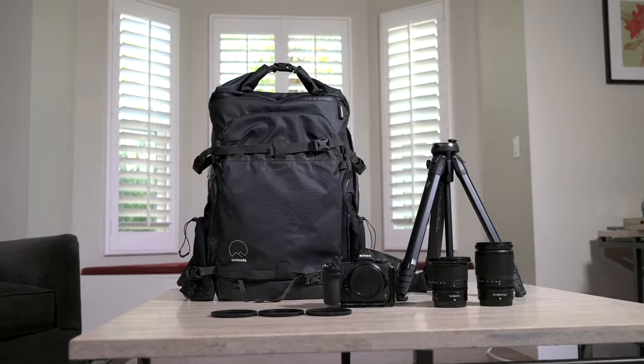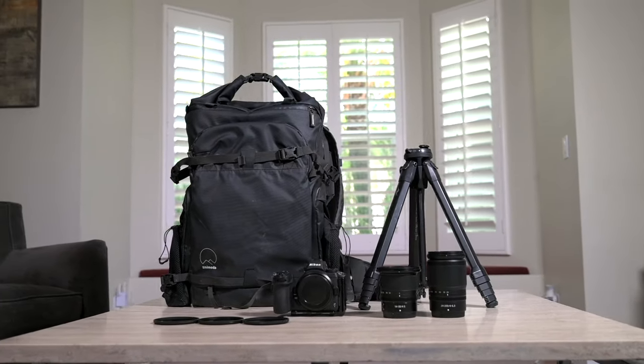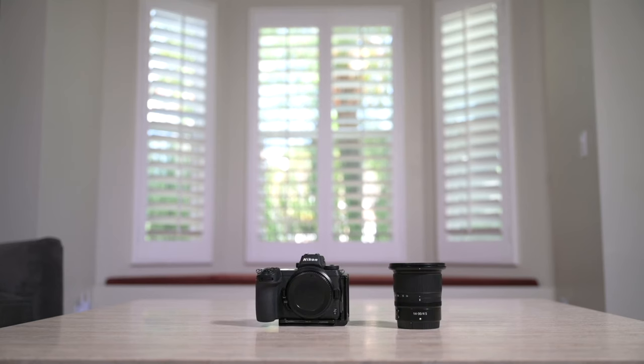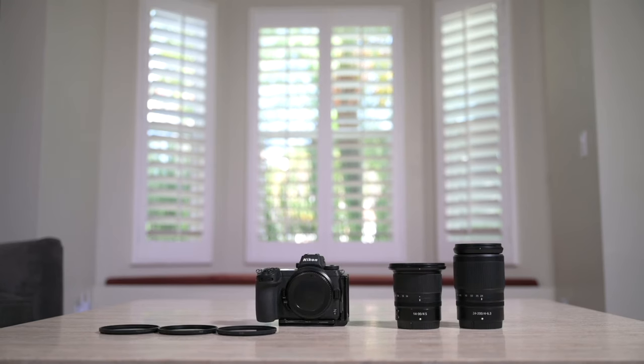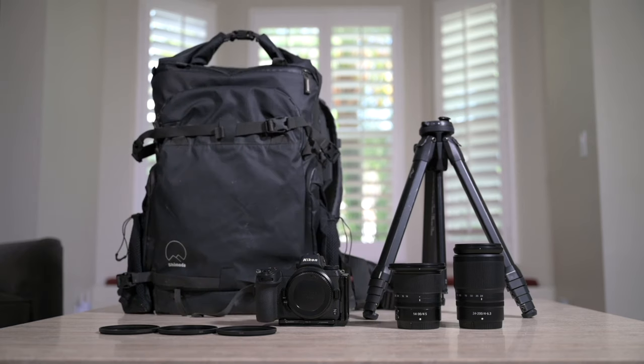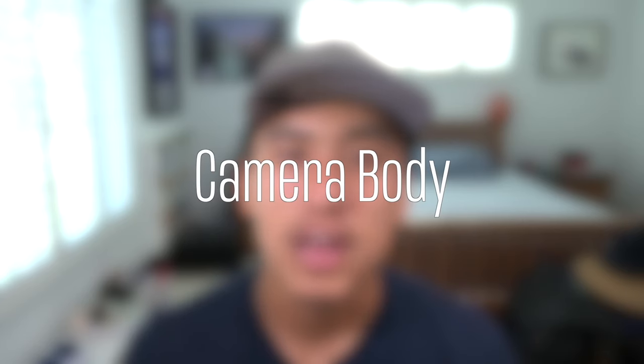Today I want to run through all the camera gear required to build out a really strong kit for landscape photography. Along the way I'm going to give you some recommendations as well as what you should look out for in each piece of gear. We're going to need a camera body, wide-angle lens, telephoto lens, ND filters, tripod, and a camera bag.